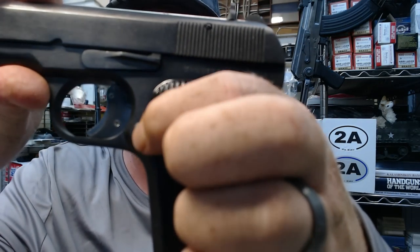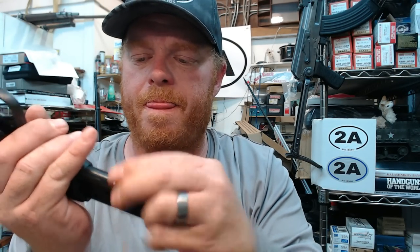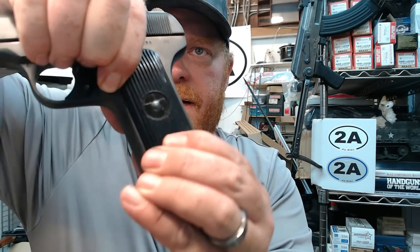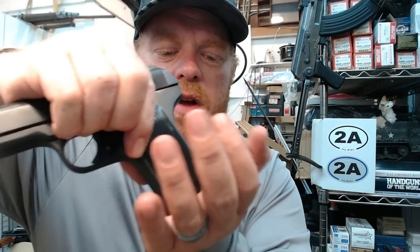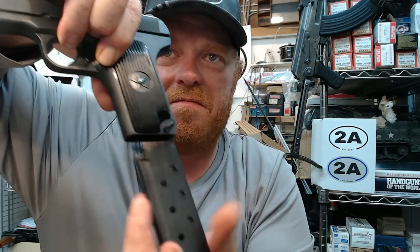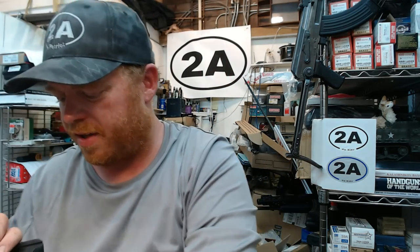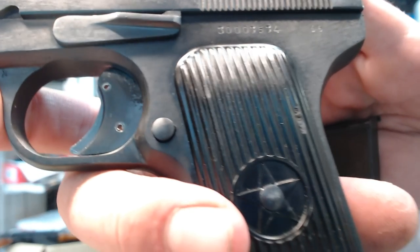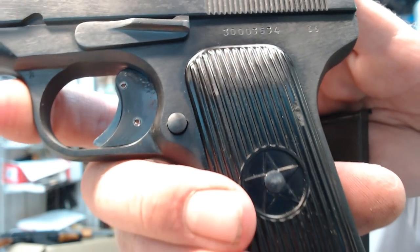It features a rather subdued rounded magazine release on the left side of the pistol. The mag is somewhat drop-free but not always. It's not bad, but it's very subdued — there's no checkering and it's a very small round button-style magazine release, which is nice because it doesn't snag, but you really have to push.